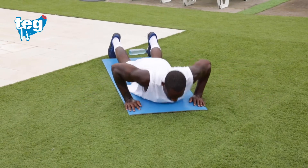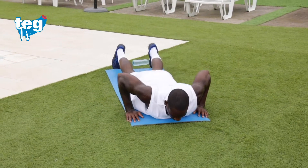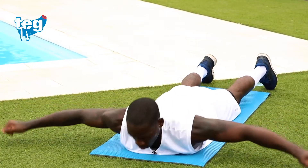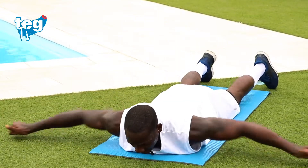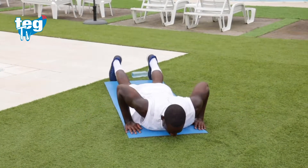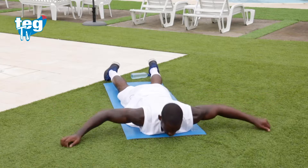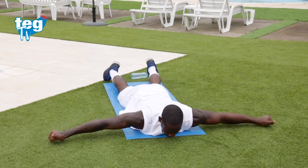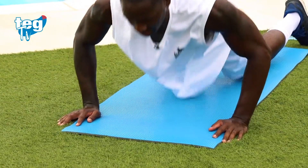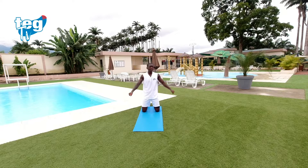Arriba lumbar, push-up, estira completamente y desde aquí sube. Respira constantemente. Para subir la flexión y volver al lumbar tienes que inhalar profundamente. Si puedes subir un poquito más, sube. Haz un descanso activo, suelta escápulas o simplemente dale movilidad a tus hombros.